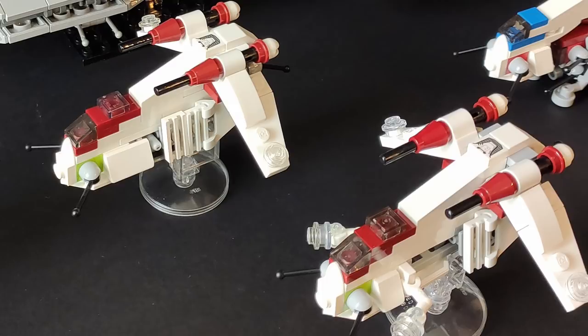Moving over to the gunships, you can see there are actually two versions of it. The one to the left looks like the doors are closed, and the one on the right has the doors open with the bubble turrets coming out of the side. Both look very cool. Those white flag pieces clipped onto the 1x2 grill tiles actually work perfectly for the backside of the gunship.